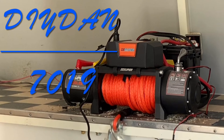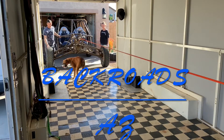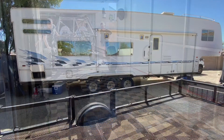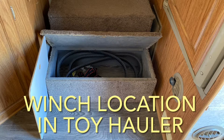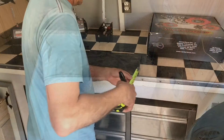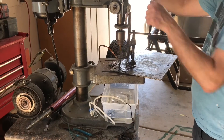DIY Dan here again, and this is another episode of Backroads Arizona. In this video I'm going to be installing an electric winch into my 26-foot enclosed trailer. Originally I was planning on putting this in my toy hauler, but it ended up being a lot bigger winch than I thought, so it was going to be too big for where I intended to use it. I decided to put it in my enclosed trailer instead, and I will be purchasing a smaller electric winch for the toy hauler at a later date.